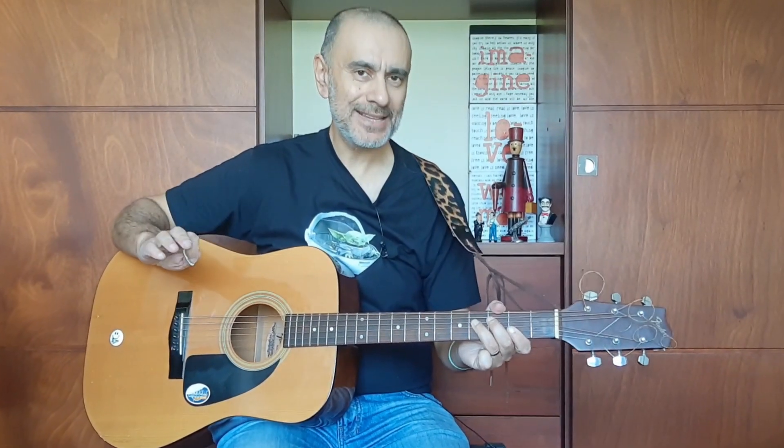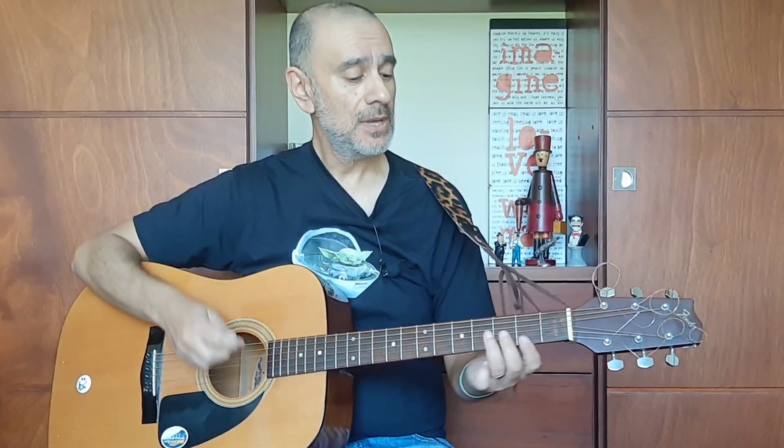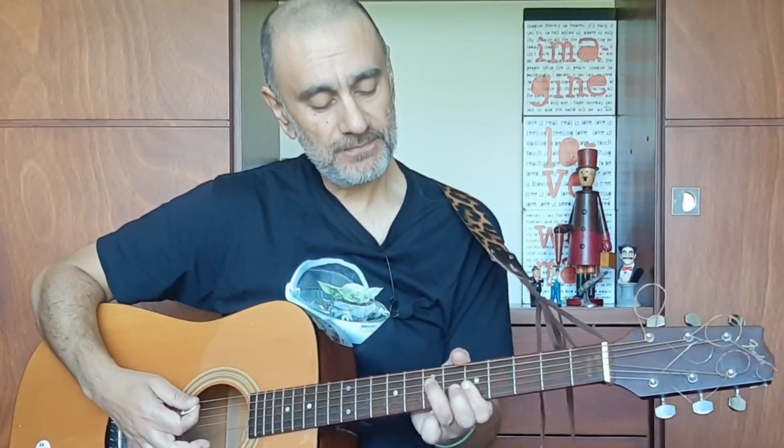Movable chords are fantastic because they give you the possibility of playing so many other chords. At the second fret that's an F sharp minor; at the fourth fret, G sharp minor; fifth fret, A minor; seventh fret, B minor. There are a lot of other chords that you can play — this is a very versatile chord shape and one that you really want to learn.